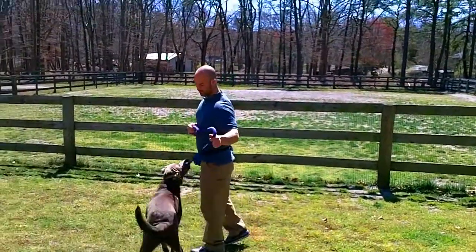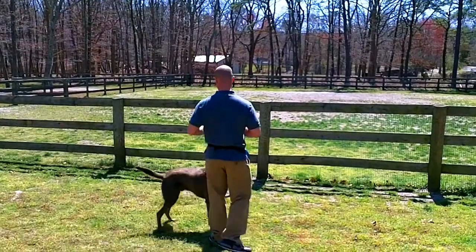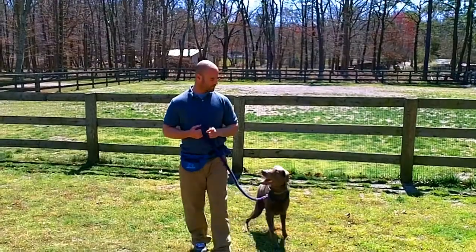Axel, are you ready? Let's go for a nice walk, and before we go anywhere, I'm going to have him sit. Axel, sit. Good boy. Okay, let's go.